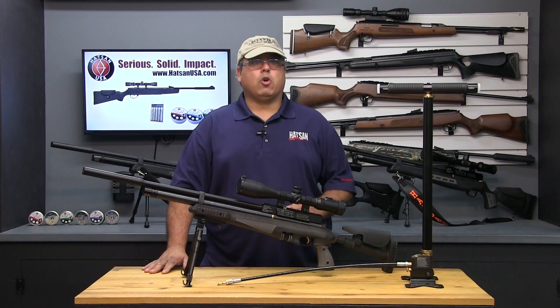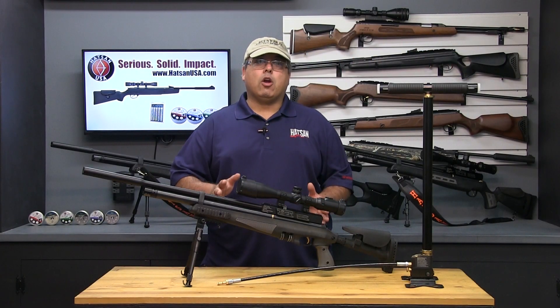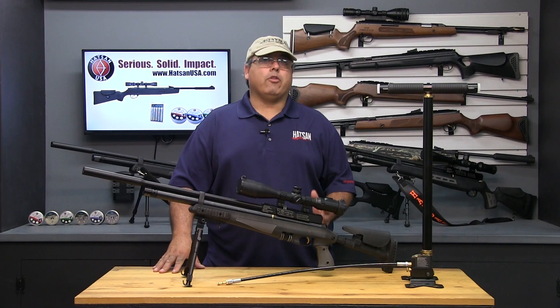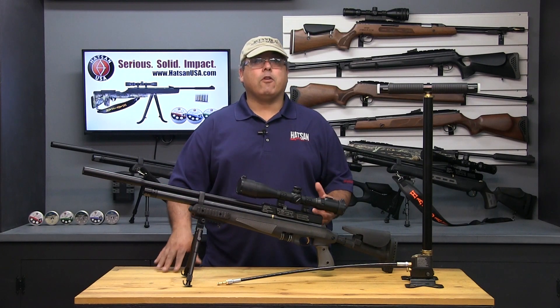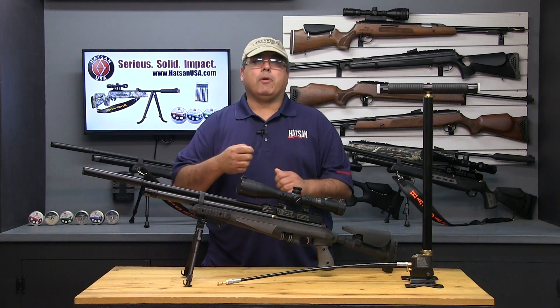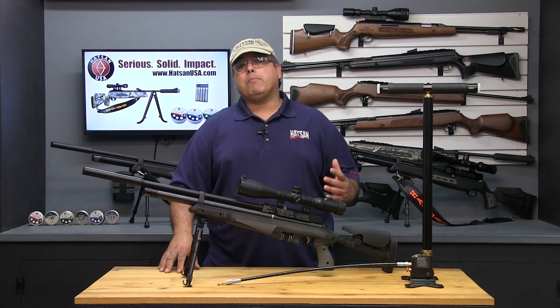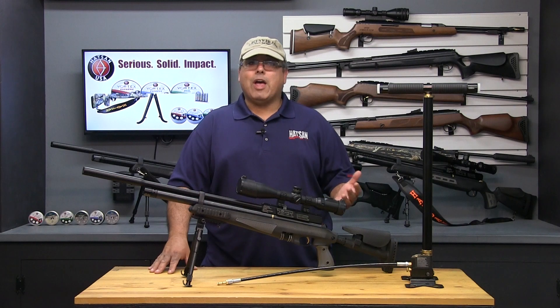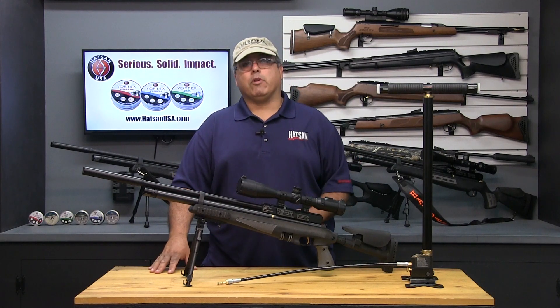PCP simply stands for Pre-Charged Pneumatic, and it means that the airgun has an air reservoir that needs to be filled periodically. Unlike other airgun power plants that require effort for each shot, like cocking a spring gun or multi-pumping a multi-pump pneumatic, PCPs are filled all at once.